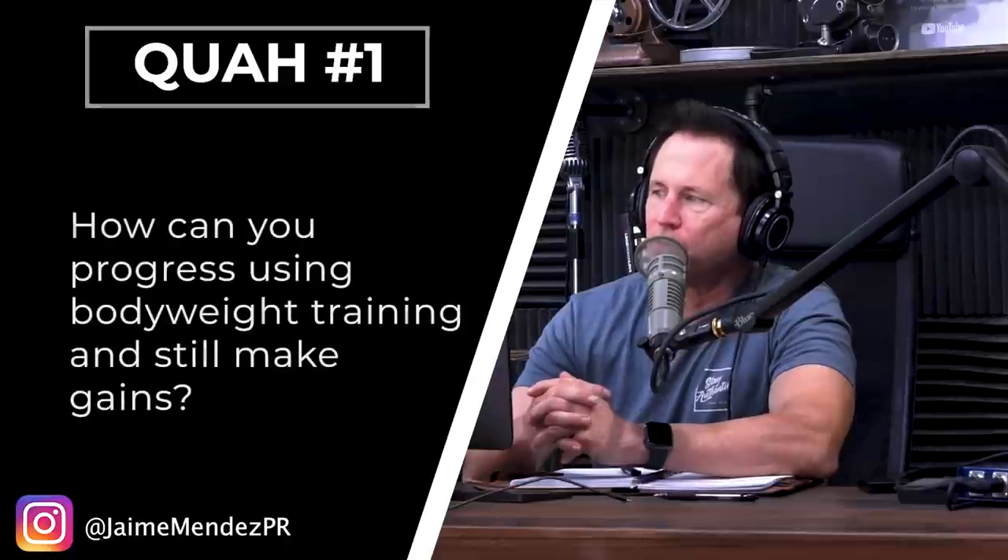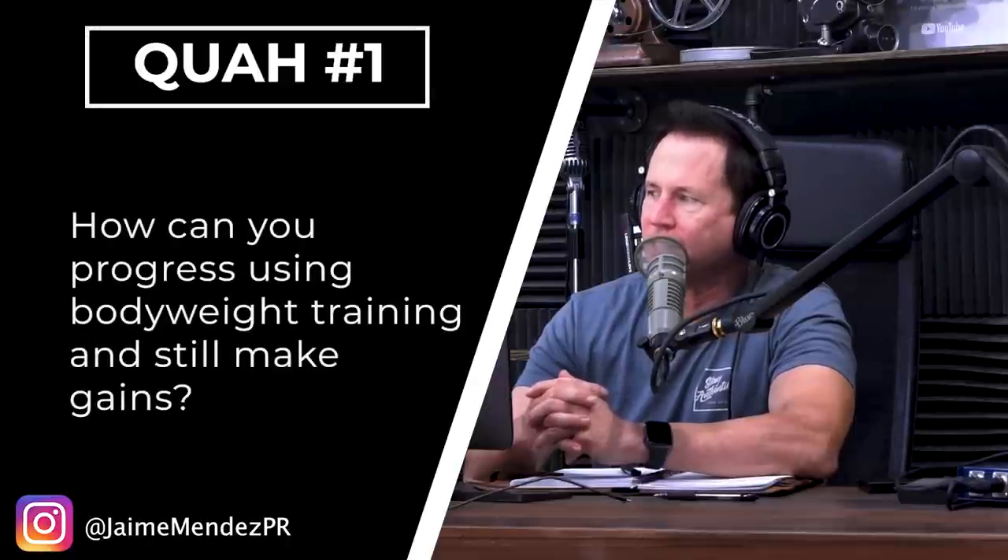The first question is from Jamie Mendez: how can you progress using bodyweight training and still make gains? This is actually a good question because the challenge with bodyweight resistance training is exactly that — how do you progressively load the body? How do you increase the resistance when your body weight is no longer sufficient for the exercise? It seems like a difficult question only when you think progressive overload always means adding more weight.